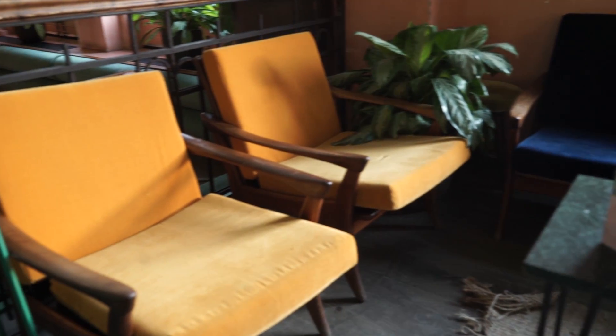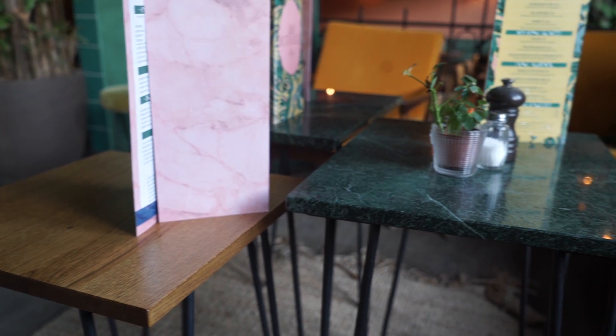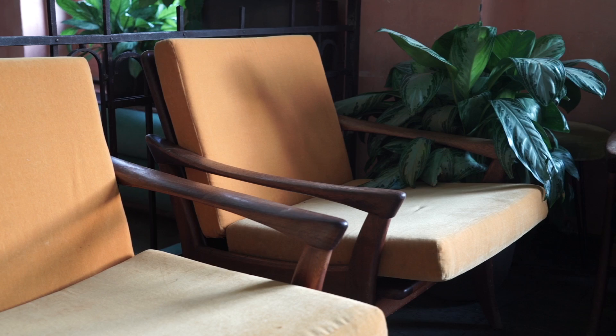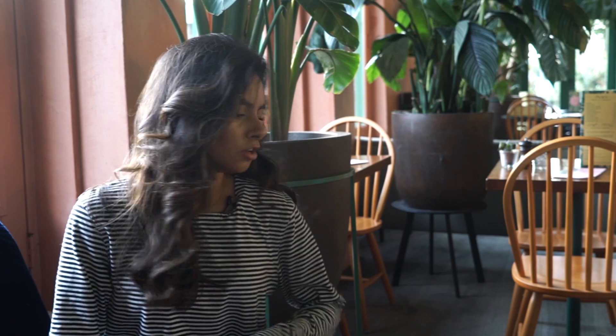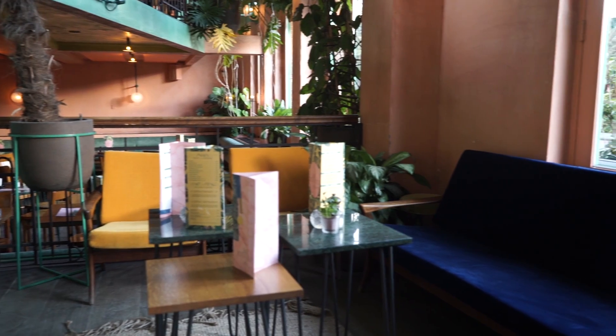In this corner, all the seats are a very vintage Danish style and they all have velvet on them, which is obviously very on trend. What's also very on trend is marble, as well as combining all kinds of materials together. As you can see we have some wood, some marble, some velvet — and this combination is just very, very vivid.